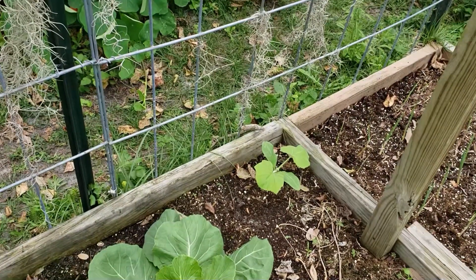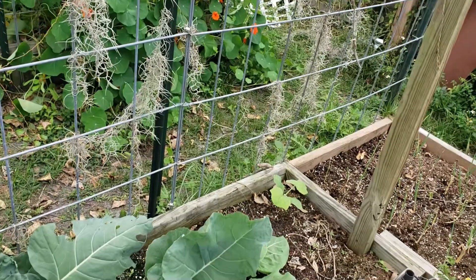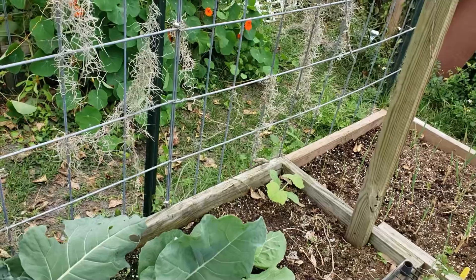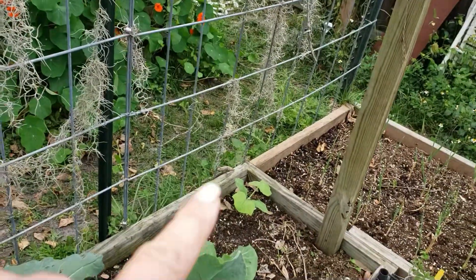I planted two seeds, only one came up — that's fine. It's going to grow up this trellis and I didn't really want a lot of them if it grows the way I think it's going to. They're good for eating fresh when they're small, like a zucchini, or you can let them get big — that's the tromboncino. You can let them get big and they're more like a winter squash, like a butternut.